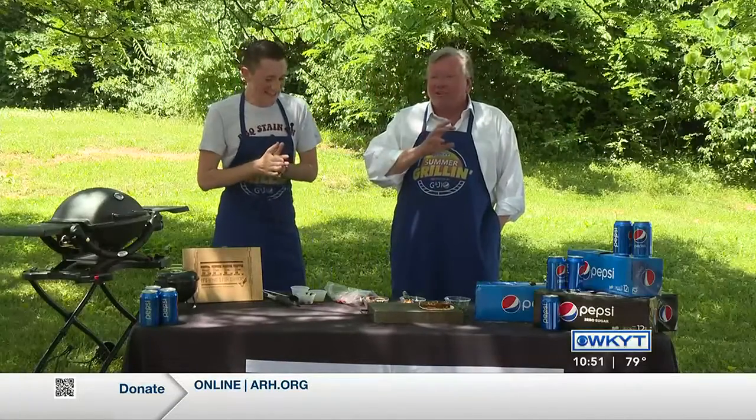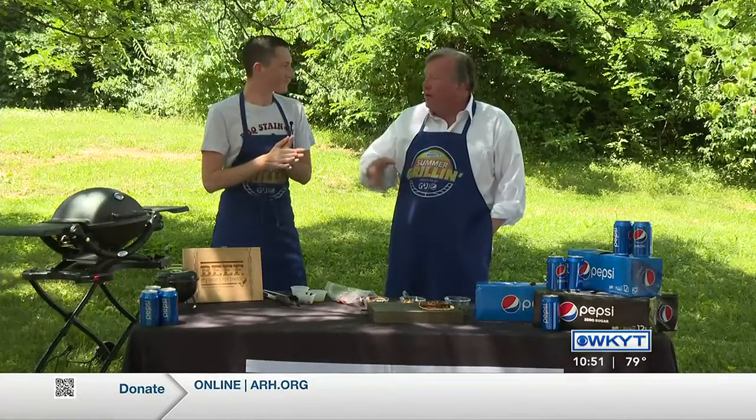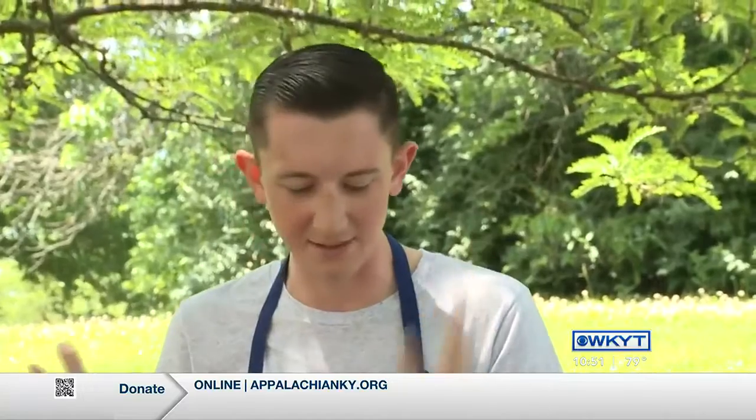This is something that you can fix up any way you want. The marinade is super easy — just lime juice, tequila, and adobo sauce.